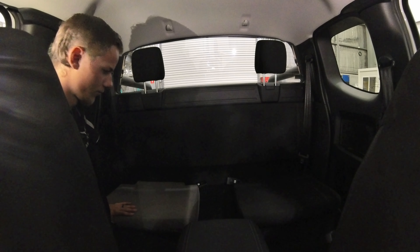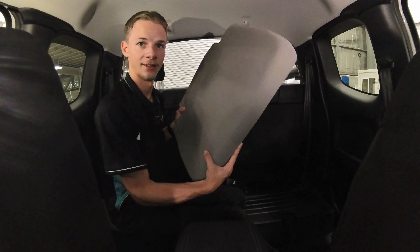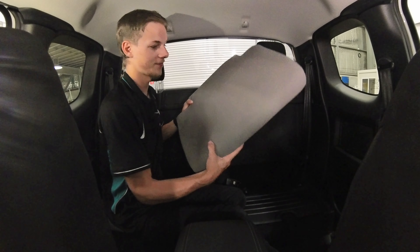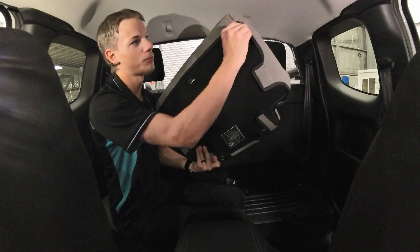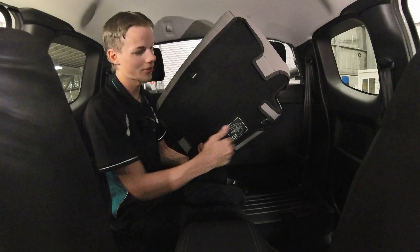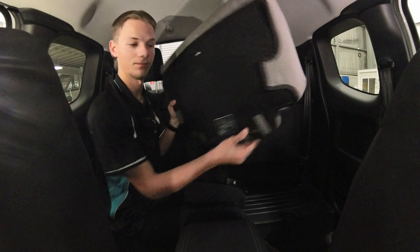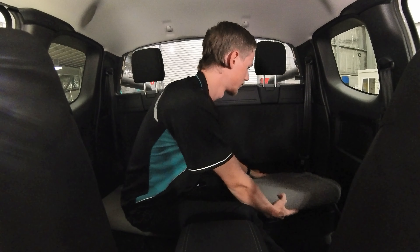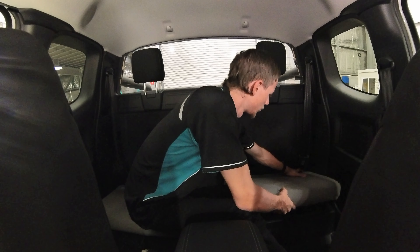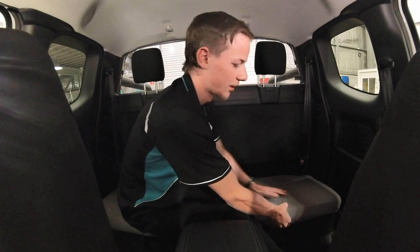Now we'll do the other side. Same thing again — just slip it over the front, pull the back as tight as possible, pull those sides down, and put the velcros all around. That's as simple as it can be. To put it back on, line the holes up with the hooks, push it all the way back, then pull it forward and drop it down.